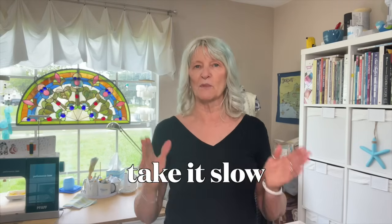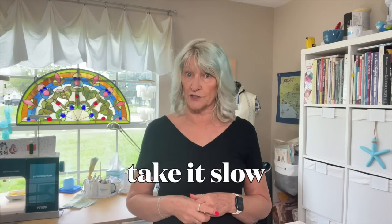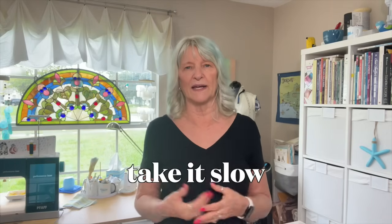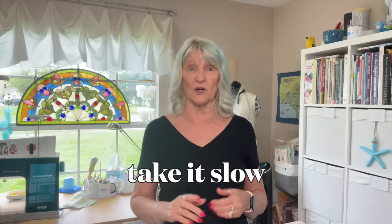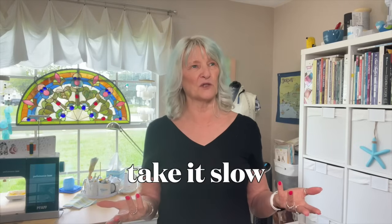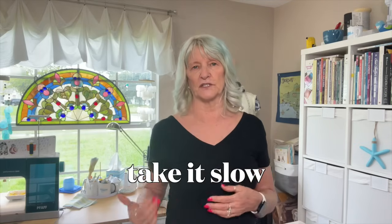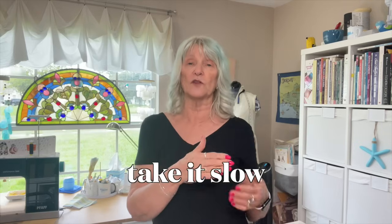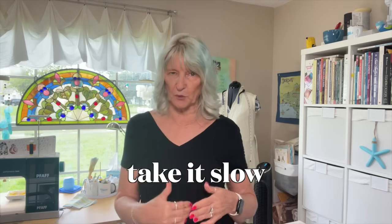Number four: take it slow and go step by step by step. I just finished a really stressful skirt. A skirt — how could that be stressful? Well, it had cargo pockets that were made a certain way and it was stressful just trying to figure it out. But you know what I did to make it easier? When I look at instructions, I usually look at the pictures and roll right through. What I did this time was very carefully go slowly — I'd get step one done, then go on to number two, number three, number four.